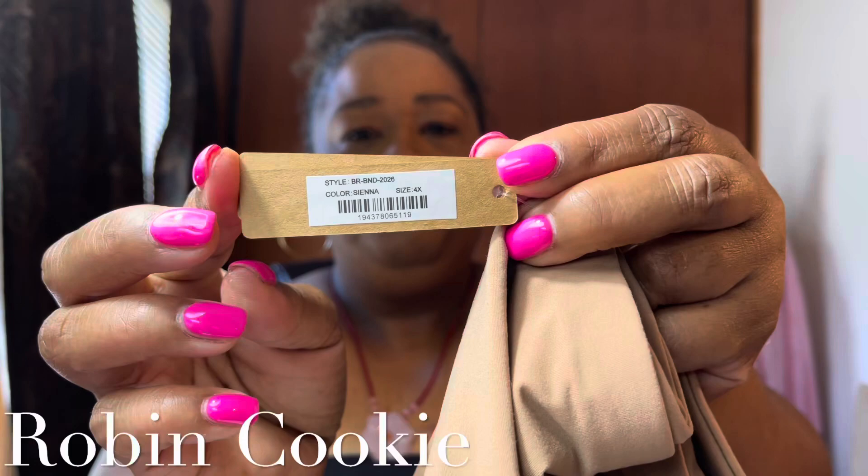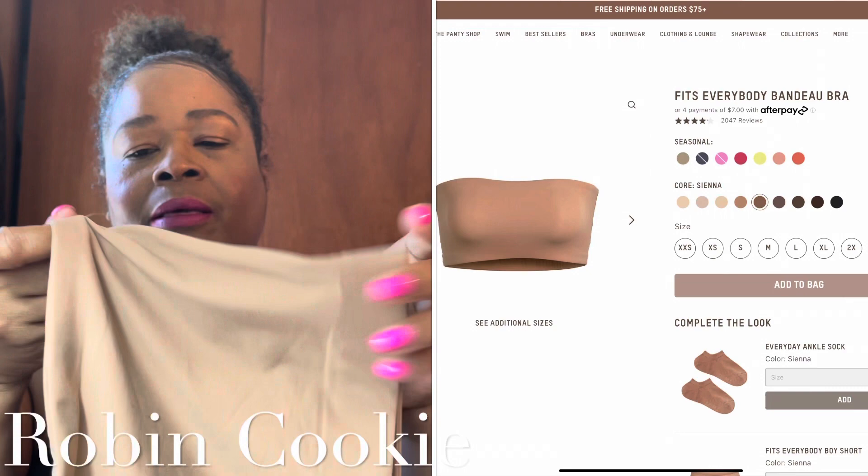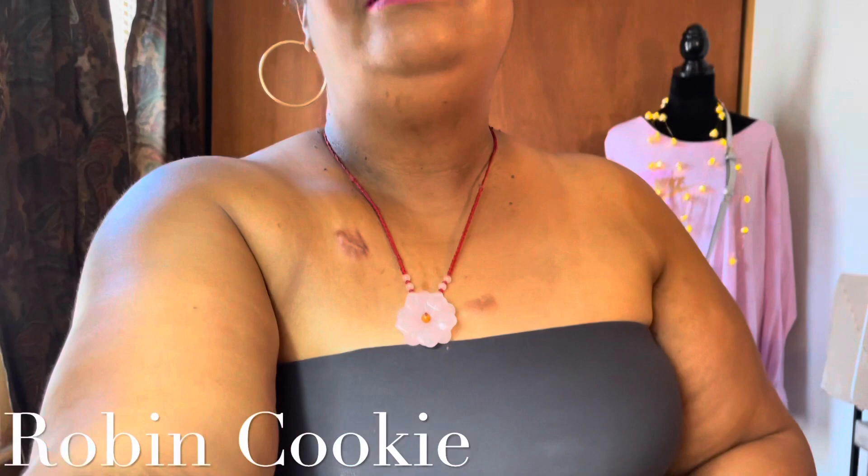I got the largest size they have — they have 4X or 5X. This is the tag and it says Skims. As you can see, it's wide and it has elastic at the top and at the bottom. That's what I have on — let me just show you guys a little peek of that.